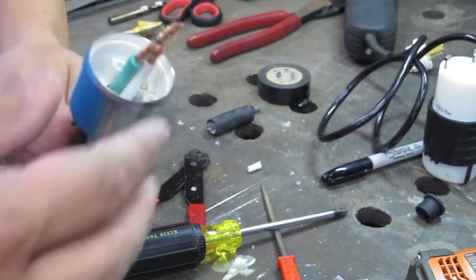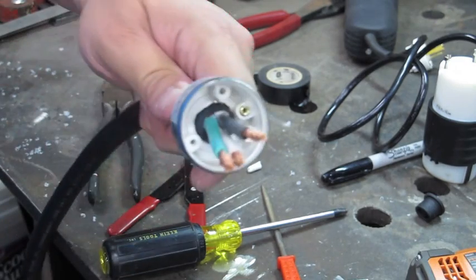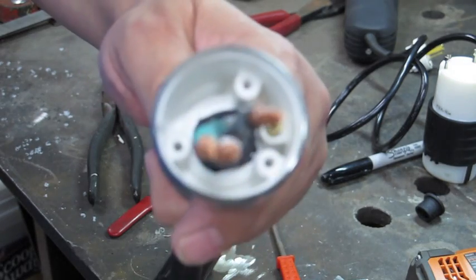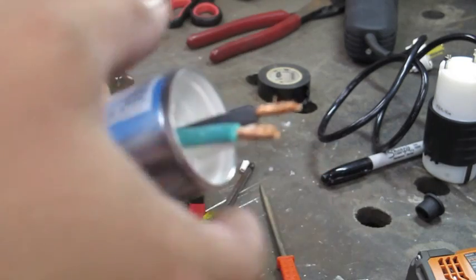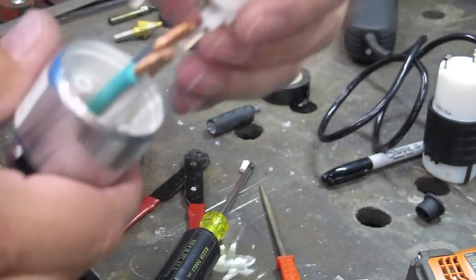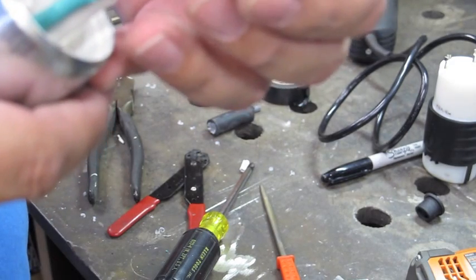You can see there's not a lot of stick-out here, and that's for a reason. We don't have a lot of space inside here — the plug has to end up recessed back in there so we can't afford to have much wire.